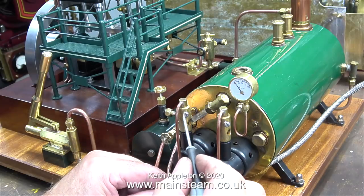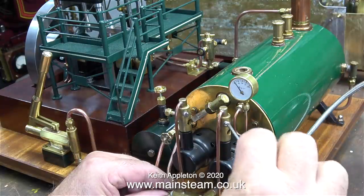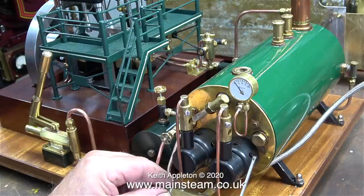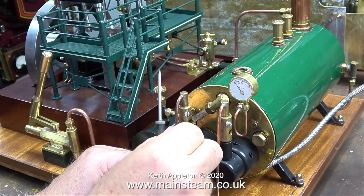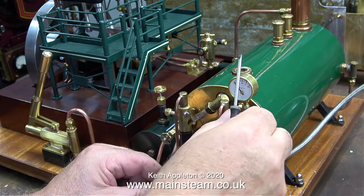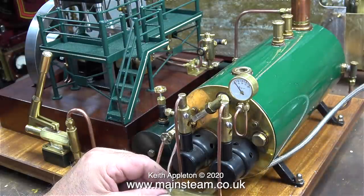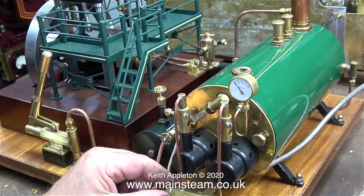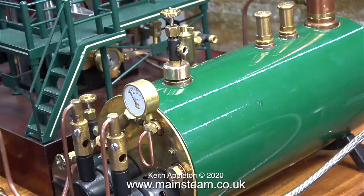So what's the solution? We now have number 5 jets which are actually worse than the number 16s for making a noise. Luckily I have the solution to the problem and it's a very, very simple one. But whilst I've been playing with the jet positions — is that my carbon monoxide alarm I can hear? Time to vacate the workshop until all the carbon monoxide has dissipated, which took about 10 minutes.